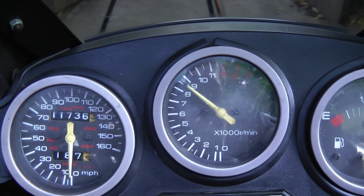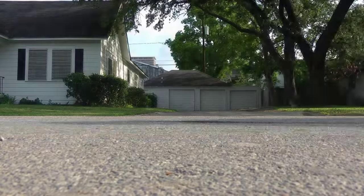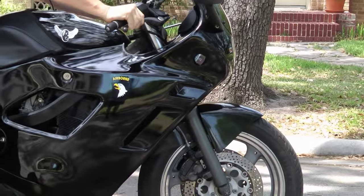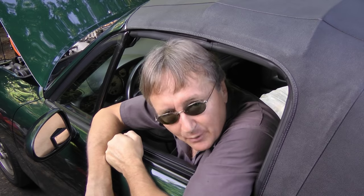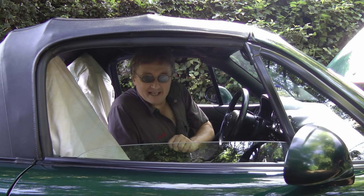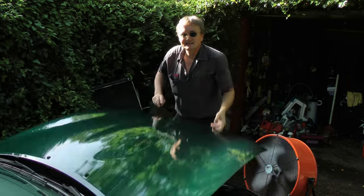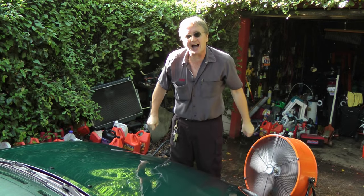Rev up your engines! It's time for ScottyKilmer.com. If you've ever had a car die on you while you're driving down the highway, but then it starts right back up in a few minutes, then today's your lucky day, because I'm going to show how to fix a car that dies randomly.